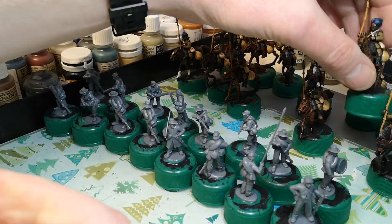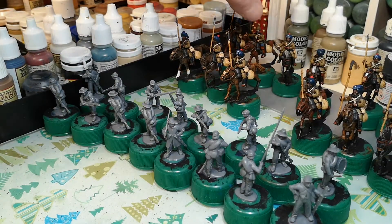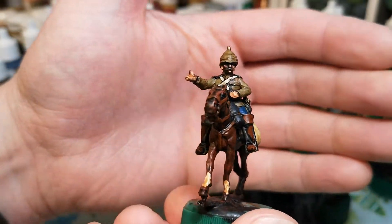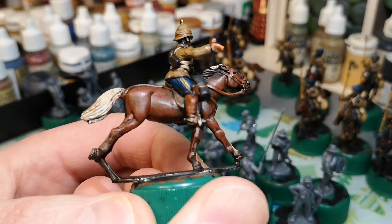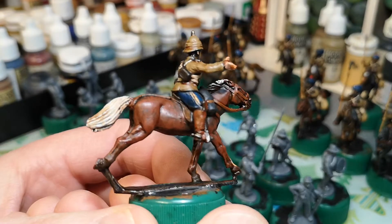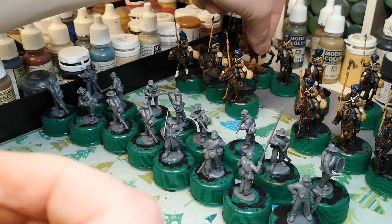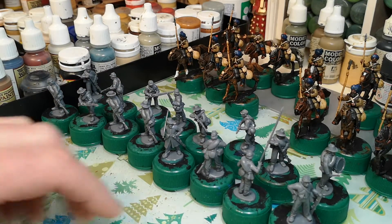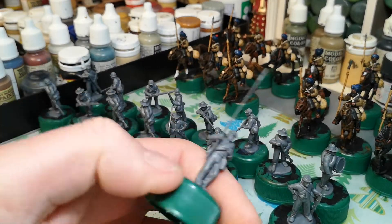So I've got 12 of them as you can see, and the officer is coming along quite well. Just basically a light tone wash over the top. What's on the bench for this week is more American Civil War - near enough finished, there are two battlefields in the box so I'll probably get them undercoated tomorrow.